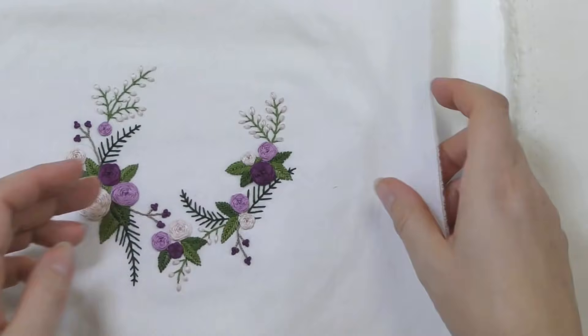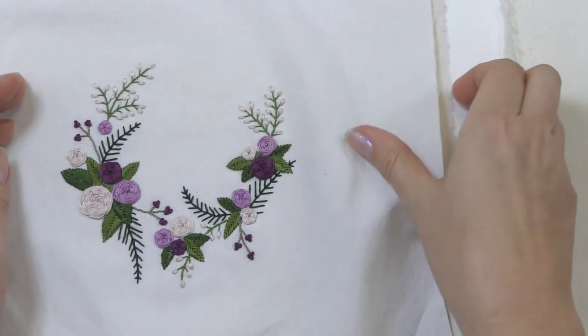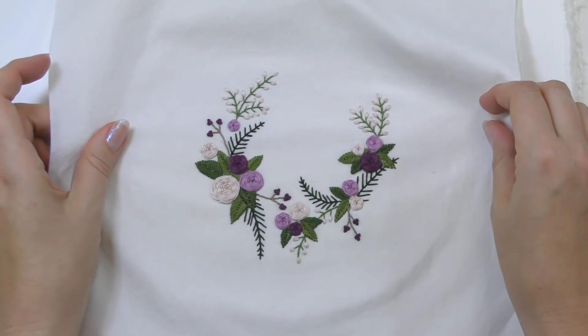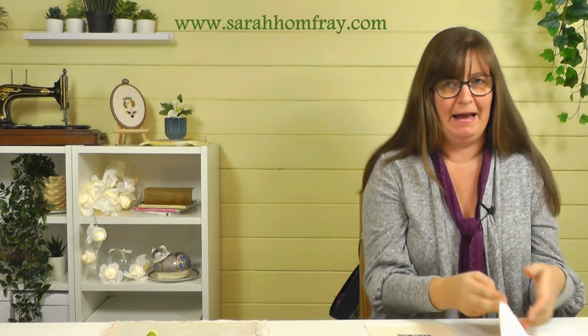Another advantage of having two pieces of fabric together is that the top piece doesn't distort or buckle as much because it's relying on the one underneath. They both have to move together so it doesn't tend to move so much. You can see how floppy one layer is — the two layers is much stiffer — so to distort it you'd have to move two layers of fabric rather than one.